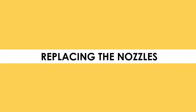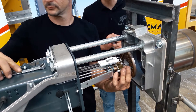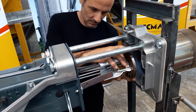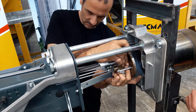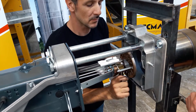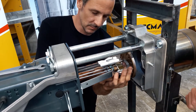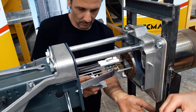Now that the burner has been pulled out, we are ready for changing the nozzles. We start from the second stage nozzle and then proceed with the first stage. The nozzle is unfastened by using a wrench number 16 and then disconnected by hand. Be careful when disconnecting it, as some diesel inside the filter can drop out when disconnecting. When removing the first stage nozzle, be careful not to touch the electrodes.